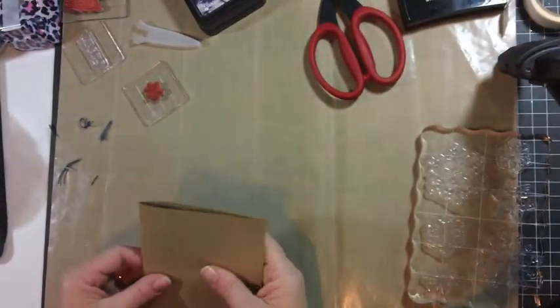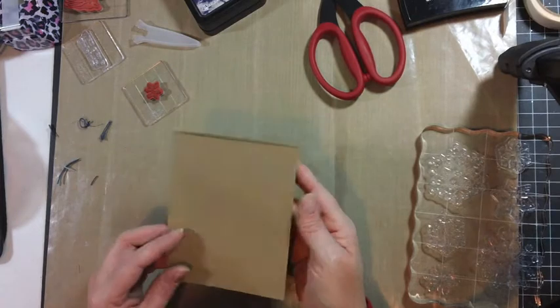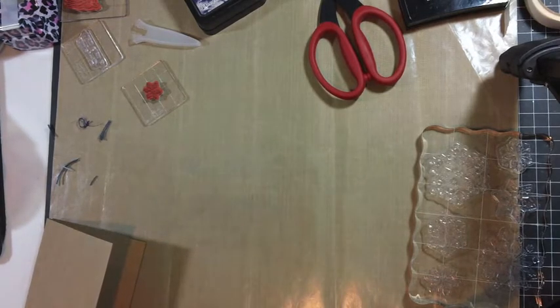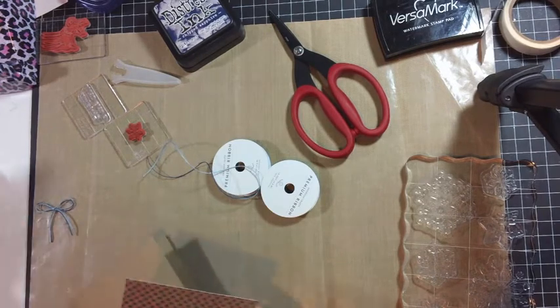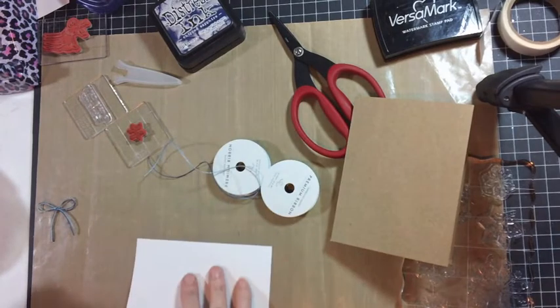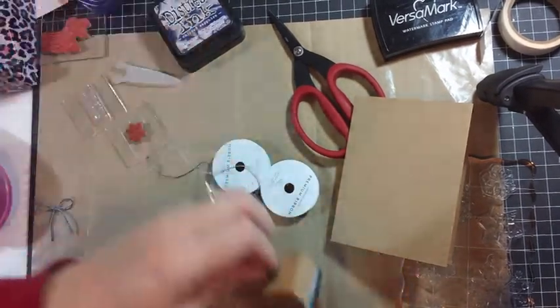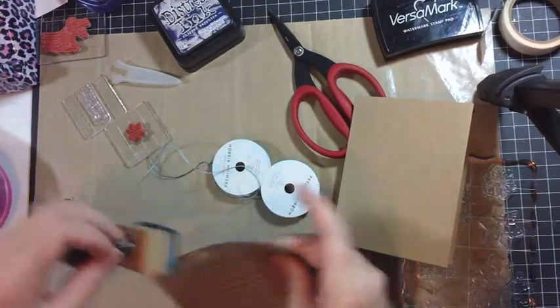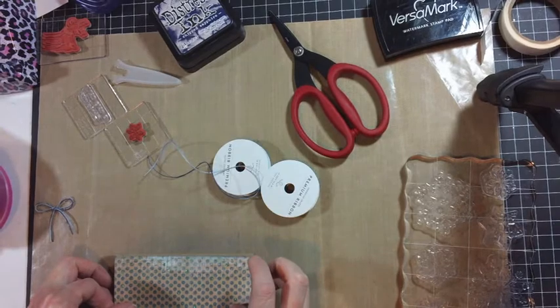We're going to start with half a sheet of eight and a half by eleven craft cardstock that's been scored and folded in half, so it is five and a half by four and a quarter. The first thing we're going to do is attach our pattern cardstock to our card base. I also want to ink it before I actually attach it — this just gives it some dimension. And we'll attach it, so that's ready to go.